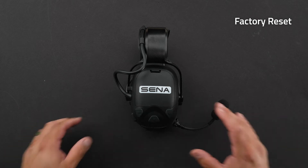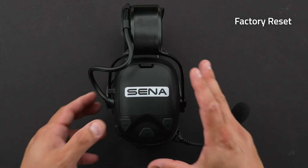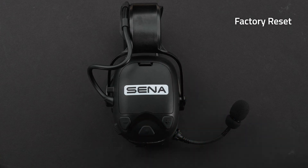To do a factory reset: hold down the center button for 10 seconds — you'll hear 'configuration menu.' Then tap the minus button two times — you'll hear 'factory reset.' Then tap the center button one time — you'll hear 'headset reset' and 'goodbye.'